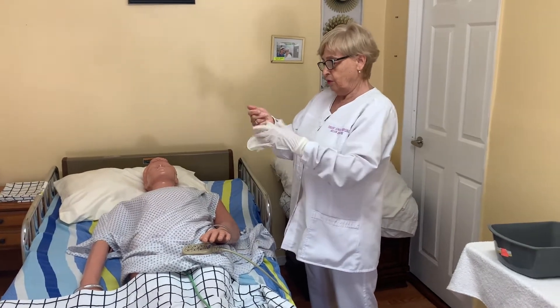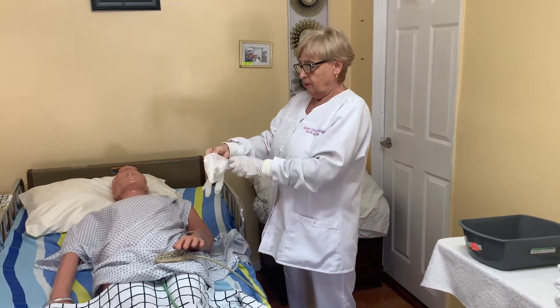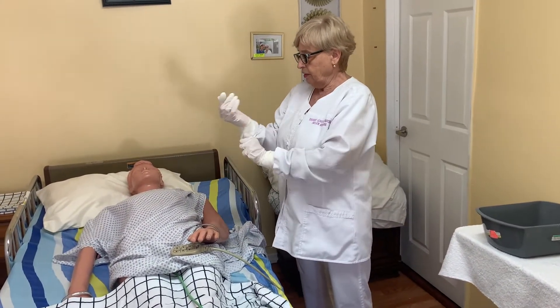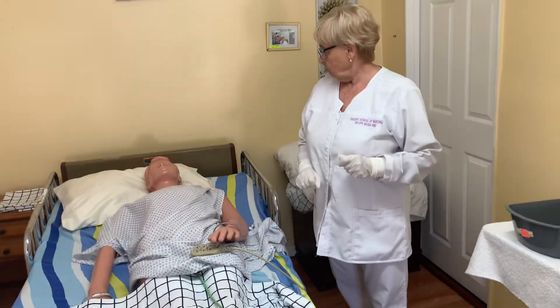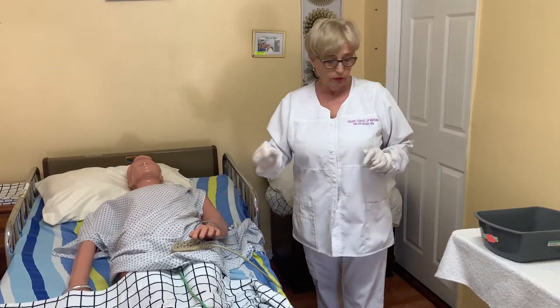This procedure requires gloves because you are touching body secretions. How often do we clean the catheter? We clean it one time with the complete bed bath in the morning, and any time when you change the diaper and it is soiled — where they have stool — you have to clean it.